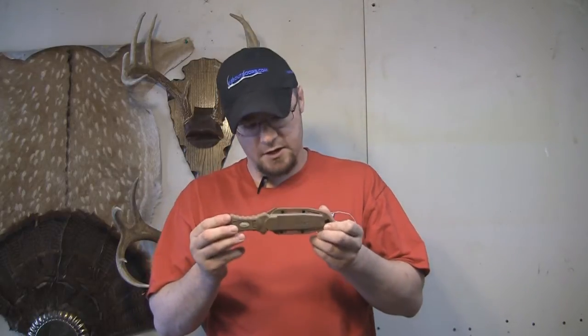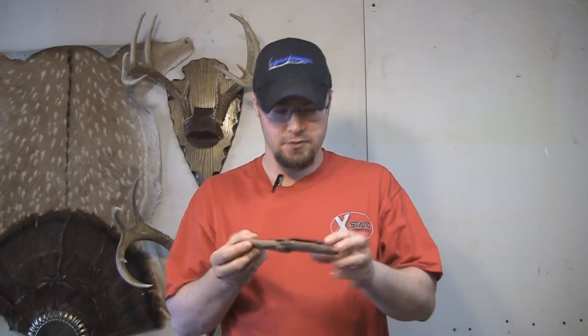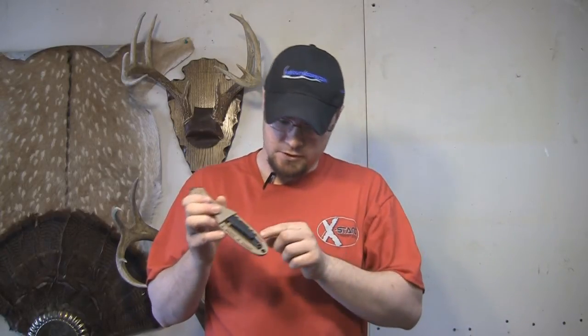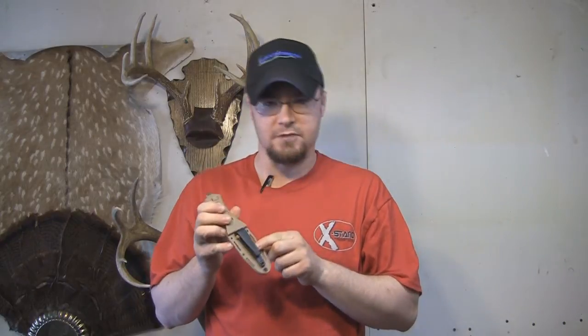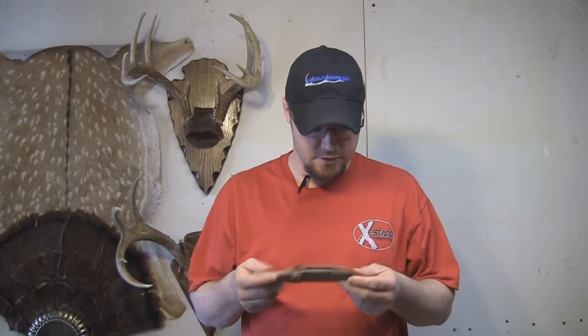I've got the knife here and you'll notice this is a nice short little knife. This can be mounted to your boot — it's got a clip here on the back. It's also got a clip underneath so you can mount this to your belt, a MOLLE system, your leg, or just about anywhere you can imagine. It's also got a hole right here so you can turn this into a neck knife.